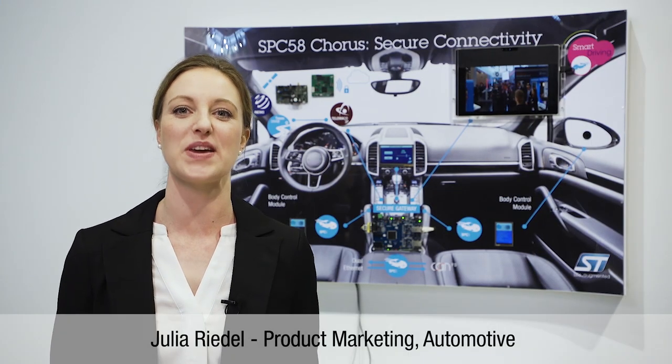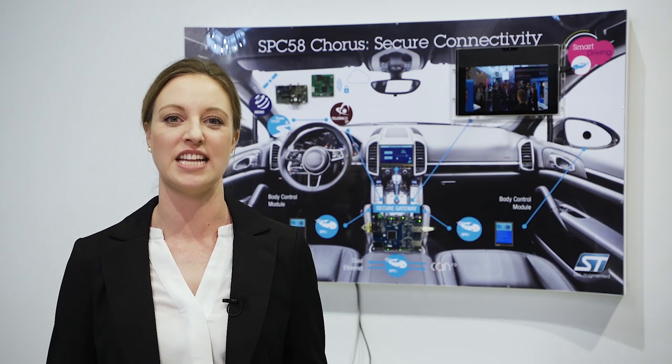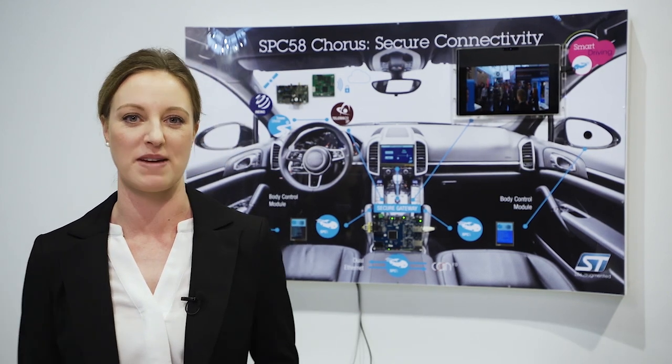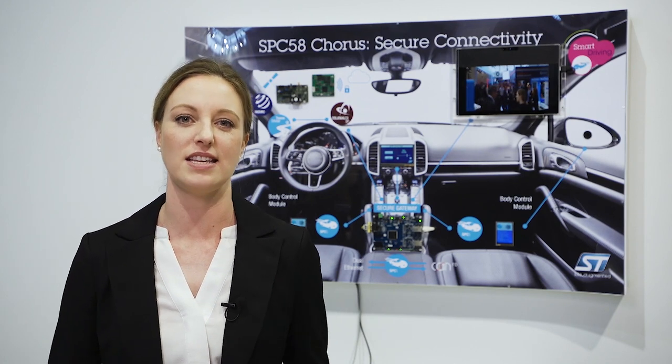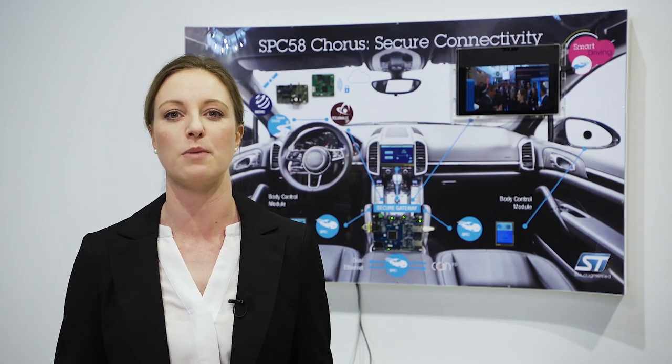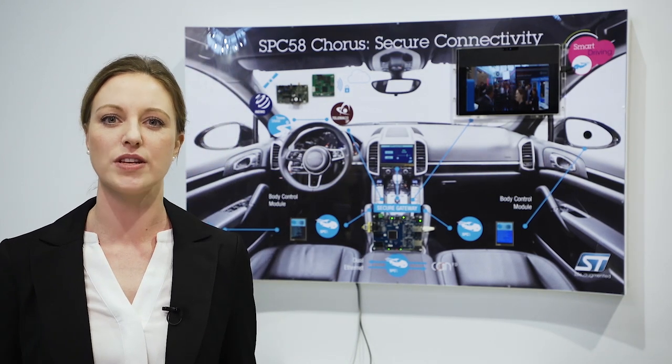With our Corus series you can develop for a broad range of applications, from body and convenience to gateways and EV battery management. You can immediately start developing and have easy upgrade paths with pin-to-pin compatibility across the SBC58 series.